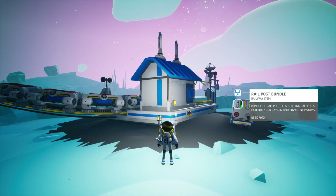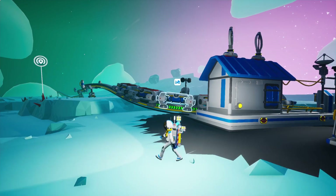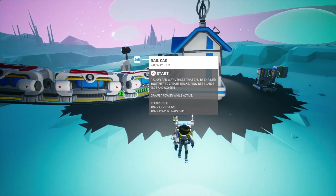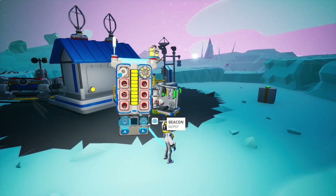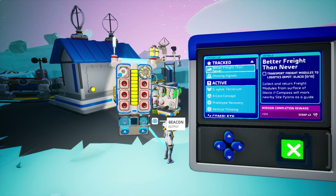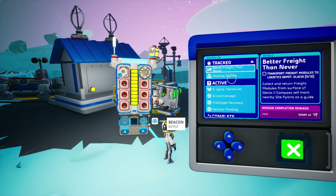Okay, so here we are back on Astroneer, still working out the train situation. We managed to do one of the missions from the mission log involving the train. I want to try this one: transport freight modules to logistics depot, collect and return freight modules from the surface of Glacial. The compass will mark the nearby site pylons as a guide.